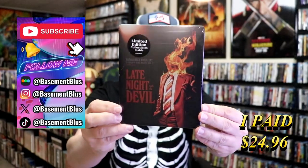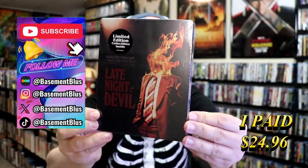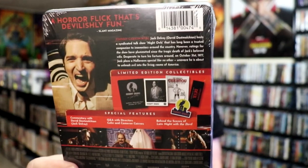So today I wanted to take time to do an unwrapping of the Late Night with the Devil collectible steelbook. Here's the front and here's the back. If you'd like to read up on it, check out these contents — you can go ahead and pause and do so.